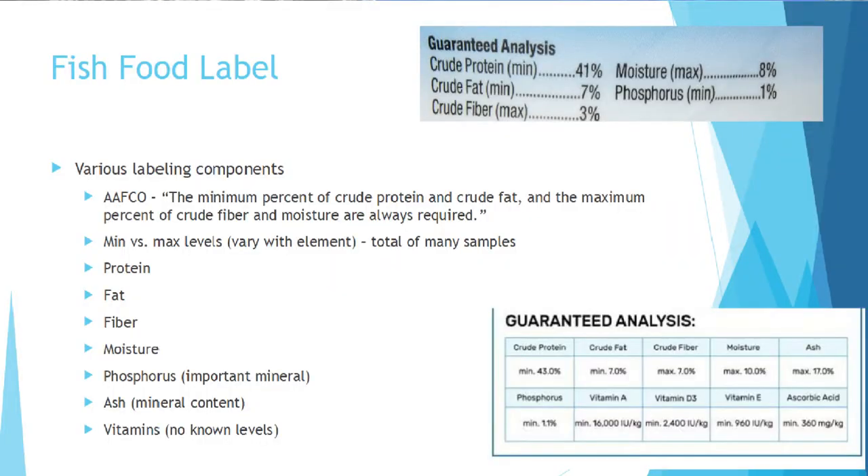We're going to start with the analysis and break it down from there. What is required by law to be on packaging, from the Association of Animal Feed Control Officers, is the minimum percent of crude protein, crude fat, maximum percent of crude fiber, and moisture is always required. That's it — that is all that is required. Listing vitamins and minerals is nice to know, but there are no required levels for those.